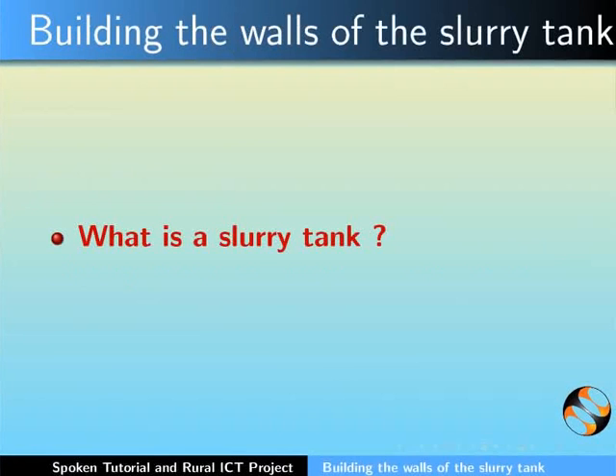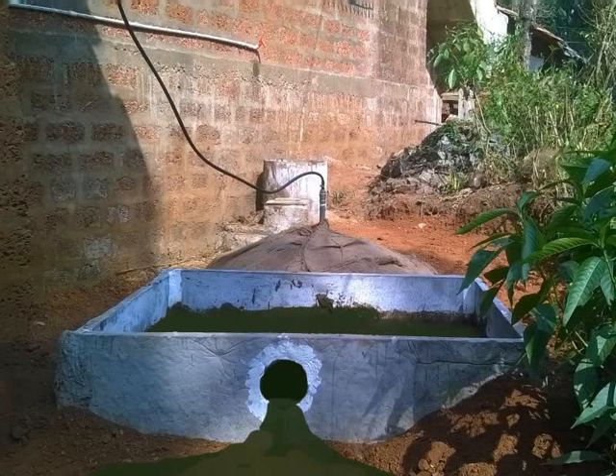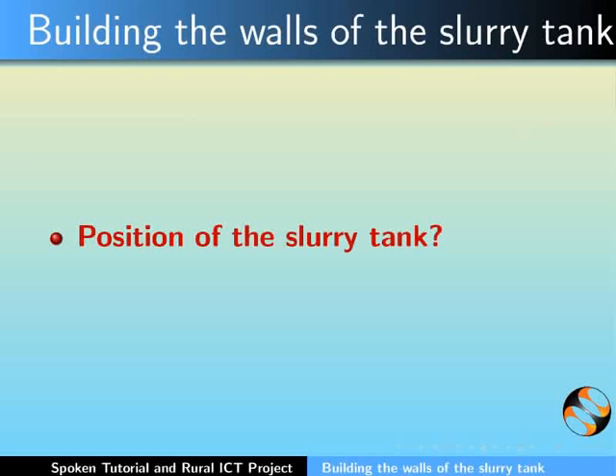Let's first understand what is a slurry tank. Slurry is the most important by-product of the fermentation that takes place inside the digester tank. This slurry comes out of the digester tank and is collected in the slurry tank. Let's look at the position of the slurry tank with respect to the biogas plant.